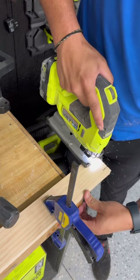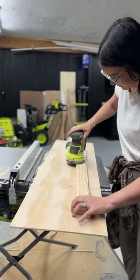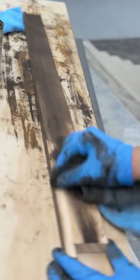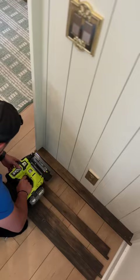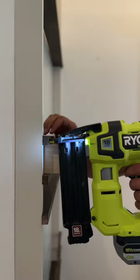For the shelves, we used more of the pine 1x3s and notched them out so they could sit into the frame. Then we ripped down some more of the 1x3s for the bracing boards. I stained all of that a really rich cappuccino color, and we attached the shelves to the frame using a brad nailer.